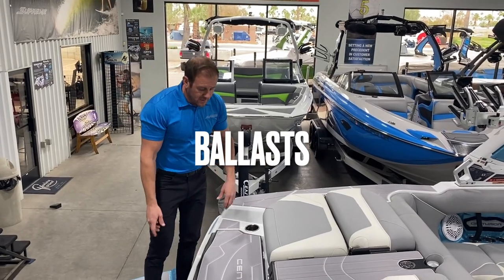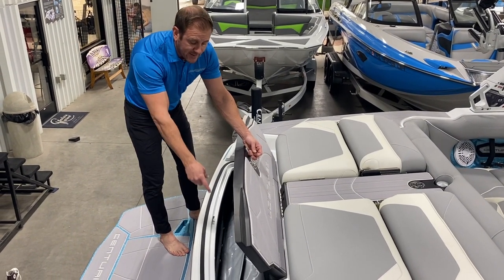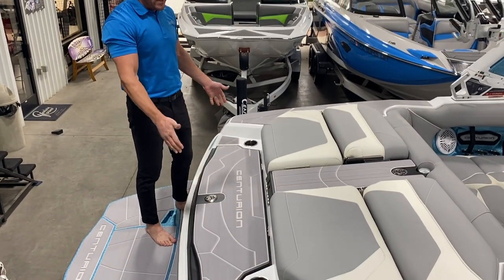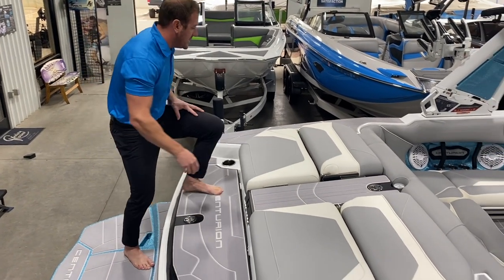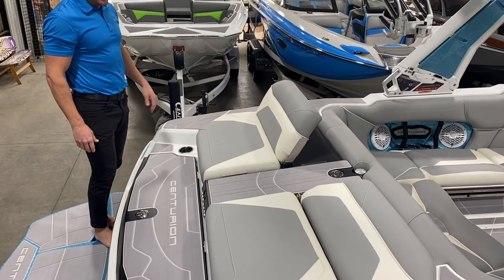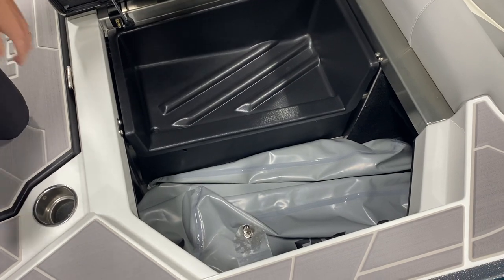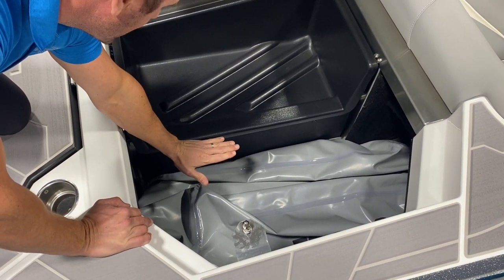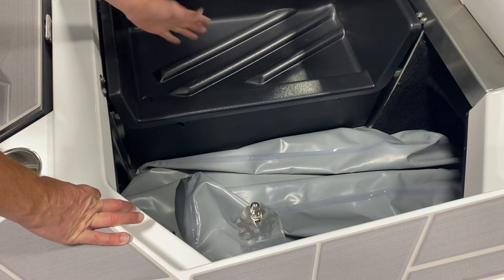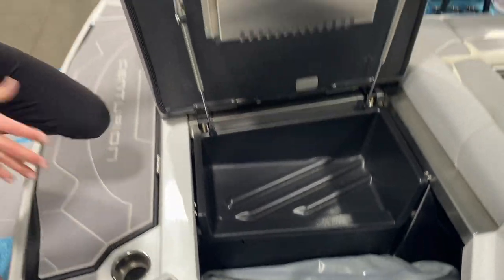I'm going to enter the boat from the swim platform and point out where some of the ballast comes from — 5,400 pounds of ballast total. You have a rear transom bag here; that will be full of water for added weight, so you won't want to use that for storage. These rear seats do fold up, giving you nice rear-facing seats back here. In the rear lockers, you will have soft bags, but these do not fill to the top — they fill just to this black storage container. So you can still put soft goods in here like jackets, ropes, whatever — just be careful not to have them slide underneath the bag before you fill it. There is still storage even though you have rear bags there.